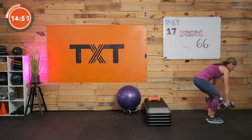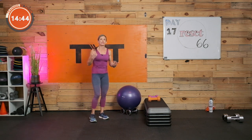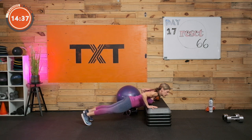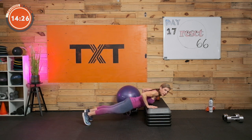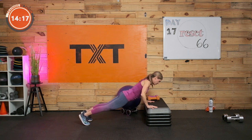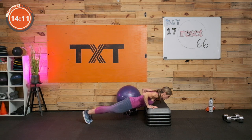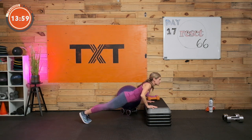Weights go away — incline push-up. Wall, a chair, a couch — find something that challenges you. Three, two, and one. If you go really wide with your hands, you'll feel a lot of shoulder. If you come in close and tuck the elbows, you'll feel a lot of tricep. I go middle ground today — somewhere in between will probably be your strongest point. For more challenge, get to the top and come right back down. Three, two, and one. Rest.